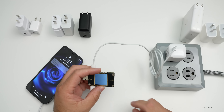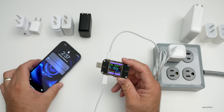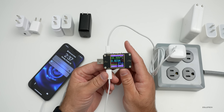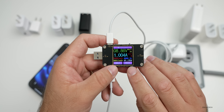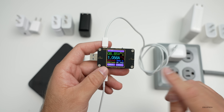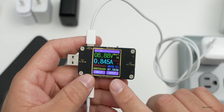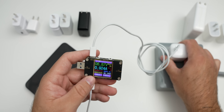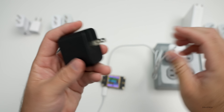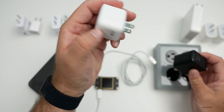Now let's try some third-party adapters. We have the PowerPort Atom PD1 from Anker. We'll plug it in and it will start charging the phone. You'll see we're at about nine watts of power — it is working, but I do see this sometimes drop down to one watt and start charging all over again. It's sitting between seven and a half to ten watts with this PD1 charger from Anker.